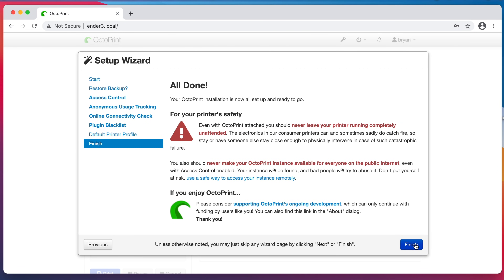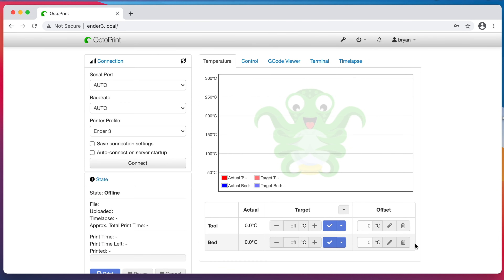There's some useful information here basically telling you to never leave a printer unattended and never make your OctoPrint instance publicly available on the internet. And of course, a request to support the project if you find it useful. I personally do find it useful, so I support the project on Patreon. Now I'll click Finish. OctoPrint will then set itself up based on the choices that I made, and then we're ready to connect it to a printer.